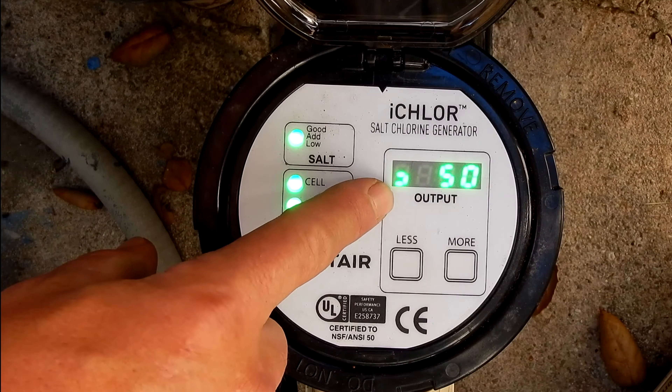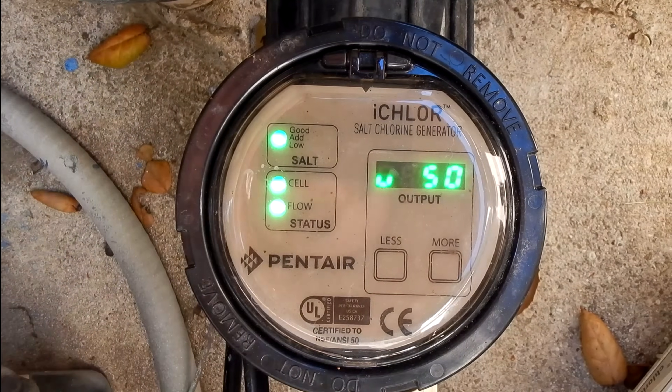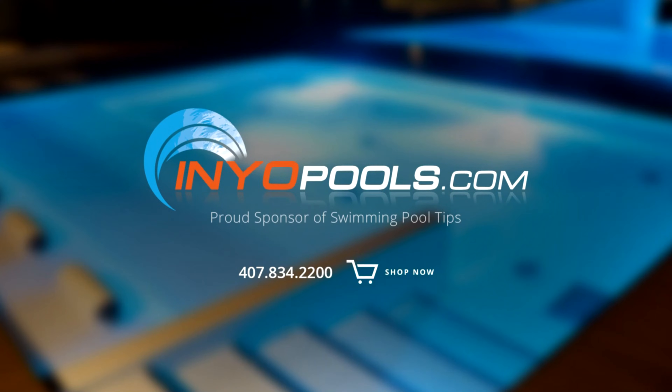The iChlor is very easy to operate. I really like the fact that it displays the salinity or salt level in the diagnostic menu. InYourPools.com is a proud sponsor of Swimming Pool Tips and has been helping pool owners find the right pool parts since 2001. With over 50,000 pool parts in stock, order online today and have your parts delivered right to your door.